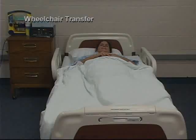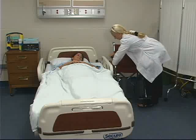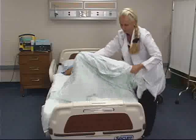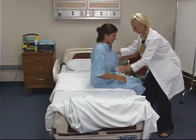To transfer a client from a bed to a wheelchair involves two steps. Begin by positioning the wheelchair and locking the wheels. Then ask the client to flex their legs and turn towards you. Stand with a wide base, then place one arm under the client's shoulder and the other under both thighs near the backs of the knees. Lift and pivot the client to a sitting position and make sure that they are stable.